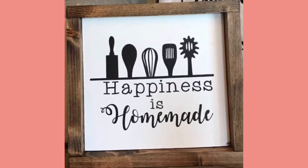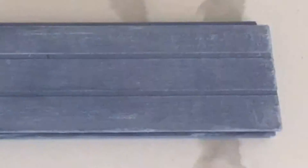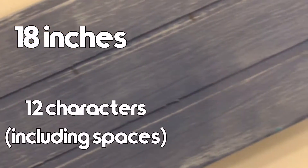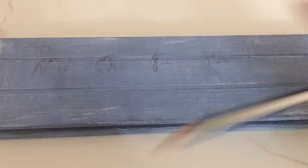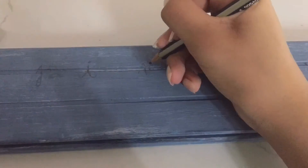I'm going to be using this quote. I'm using a ruler to measure out where each letter is going to be — I just divided the total length of the wood by how many letters are going to be on each row. Now I'm going to start sketching out all the letters with a pencil.